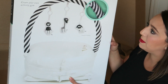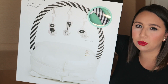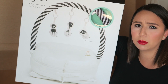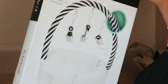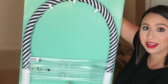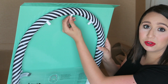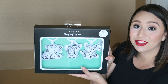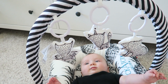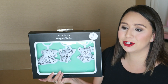This is the toy arch that I picked. I picked the black and white because I think it would be very eye-catching for Luke, and I love black and white colors — it matches both covers I got. If I get the marble cover, it would match that too. You can hang the little toys from here. These are the little toys I picked out — they match the theme of his nursery. You can use this as both a play set and a bed.